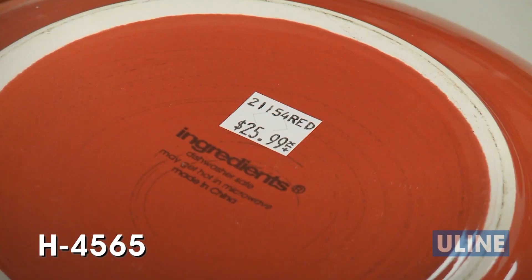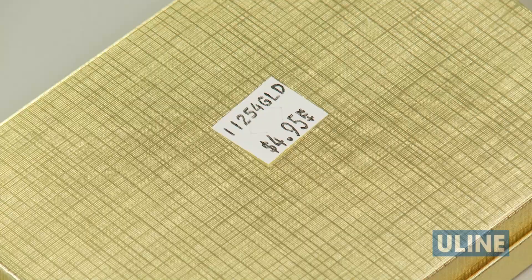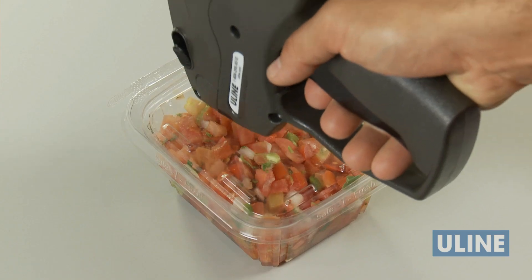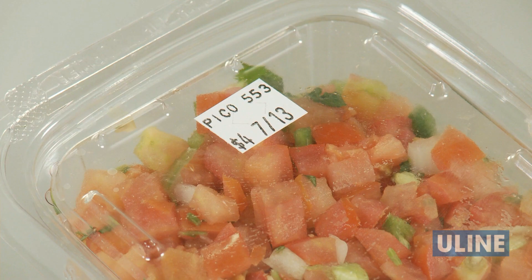The H4565 also lets you print up to 8 characters on both lines, but the H4565 can print both letters and numbers on the top line, and numbers, symbols, and units of measure on the bottom line, making it ideal for printing messages and words or skews on the top and price on the bottom.